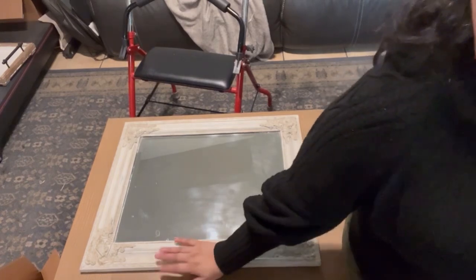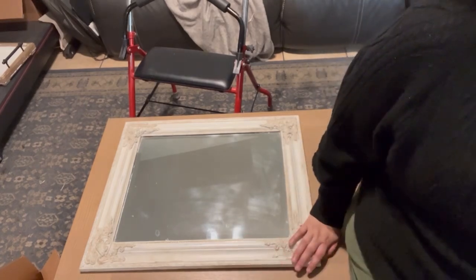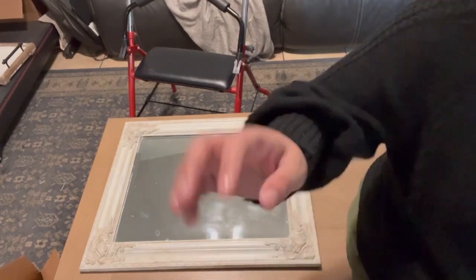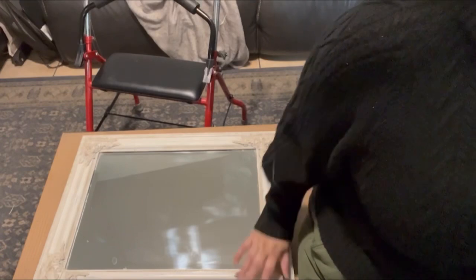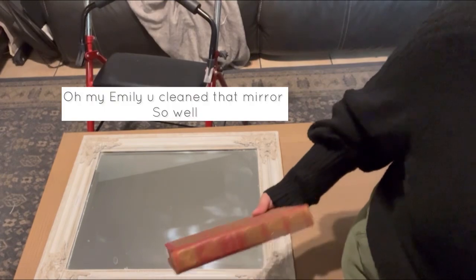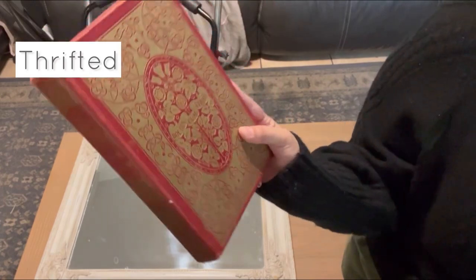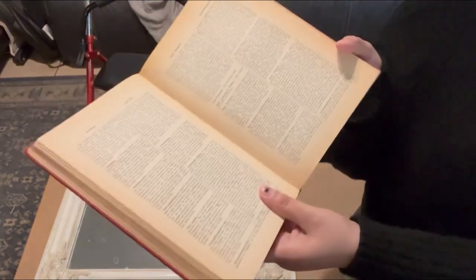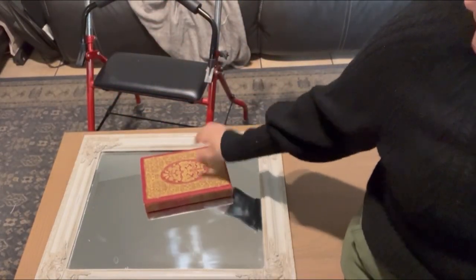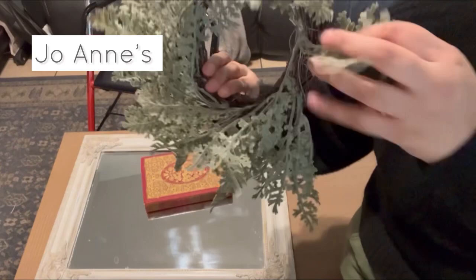We're going to come back in with the same mirror here and go ahead and decorate this piece. I don't have any Windex right now, so let's just pretend that this mirror is wiped down and cleaned up. I want to add touches of red, and this is just a vintage encyclopedia that I have with pretty old pages, so I'm going to put this down as my base.